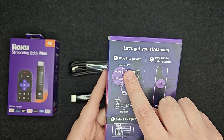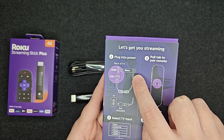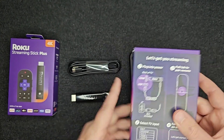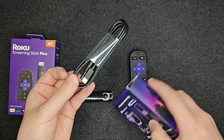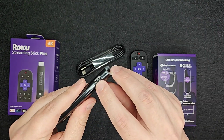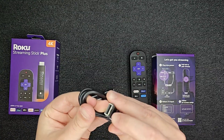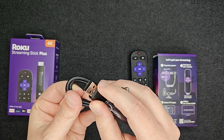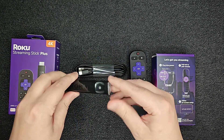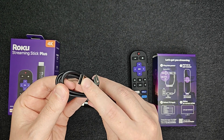Number one, we're going to plug into power. In the back of our TV we're going to take our Roku Streaming Stick and plug it into one of our HDMI ports. Then we're going to take the power cord — the USB Type-C end — and plug that into the USB Type-C port on the Streaming Stick itself. The other end, USB Type-A, we'll plug into the USB Type-A port on the back of our TV to give the device power.